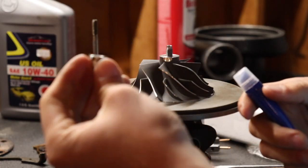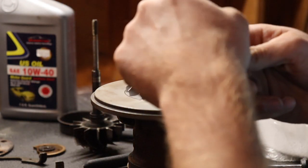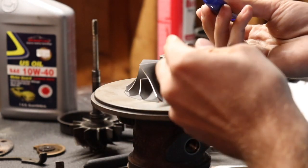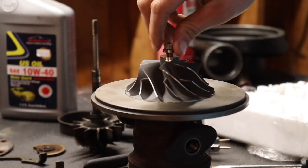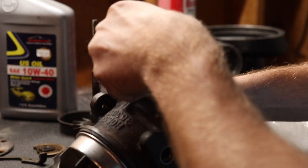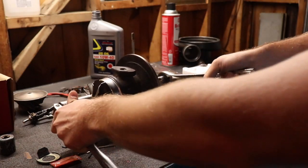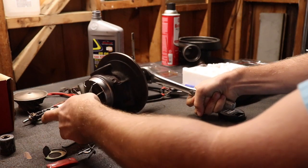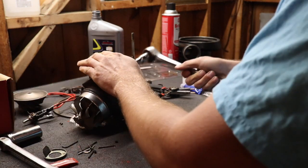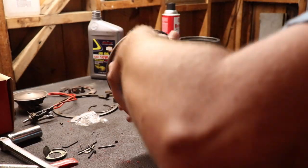Now we're gonna put on the reverse-threaded nut with some red Loctite, because you don't want your turbine exploding while you're on the track. It's reverse-threaded — don't forget that. Tighten it up — remember it's reverse-threaded, I keep forgetting. Okay, it's good and tight. Wow, that's way better than it was before.